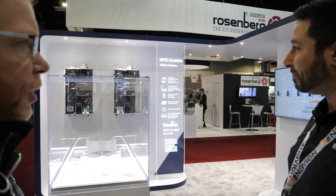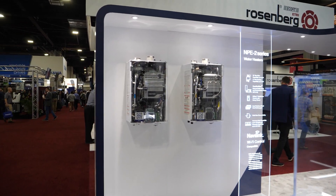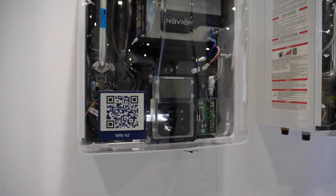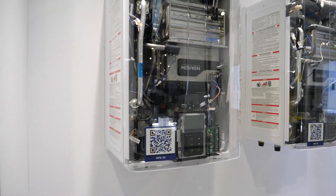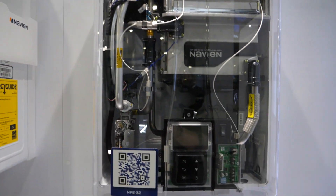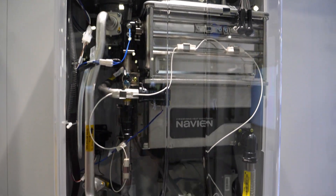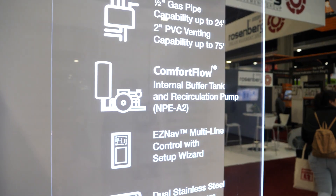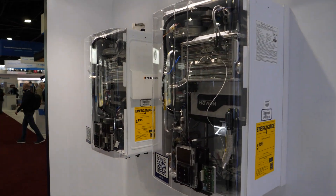Matthew points to the NPE 2 series products on the wall. 'We have two different versions. The first on the left is our A model series — built-in pump and built-in buffer tanks, so we can eliminate cold water sandwiches and wait times and deliver very high capacity domestic hot water for a house. To its right is the S model — a bit of an entry model tankless. The S stands for standard, so it's an on-demand system, still delivering the same capacities as the A series, but with the pump and buffer tank eliminated, bringing the cost down.'